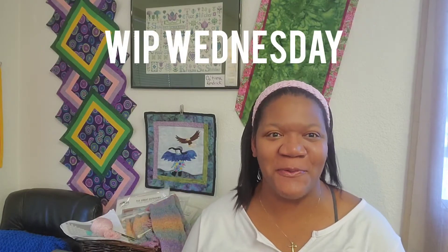Hey Crafty Peeps! What's happening? You know what day it is — it's time for Work in Progress Wednesday. We're going to take a look at some of the things I've completed over the week, some projects that are still a work in progress, and some future projects I want to look at for craft videos. If you're a returning viewer, welcome back and thank you. If you're new to the channel, welcome! I'm Trina and this is Trina Creates.